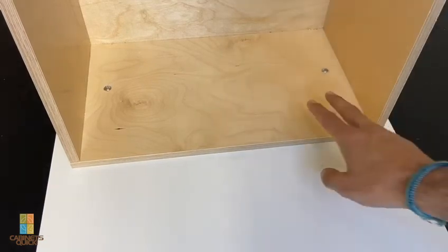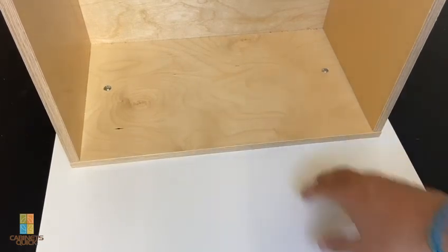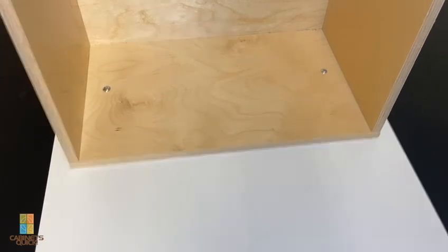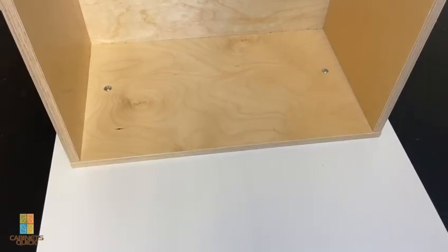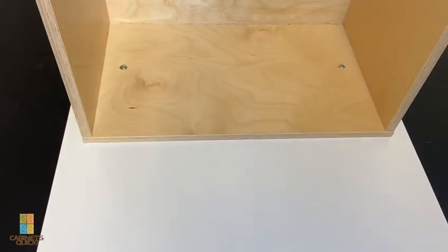In the next video I'm going to show how we put this drawer into a trash can cabinet and then adjust the drawer front so the trash can cabinet drawer front is straight. Sometimes with variation the door is in or out, and we just want to show how to adjust that without getting into too much trouble.